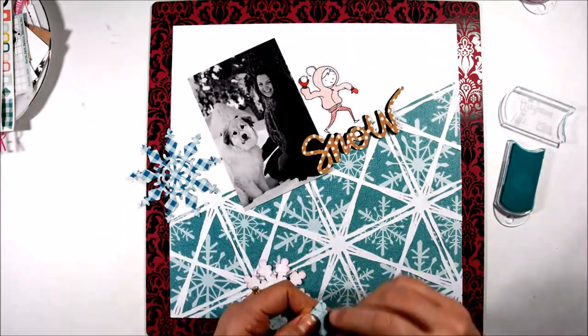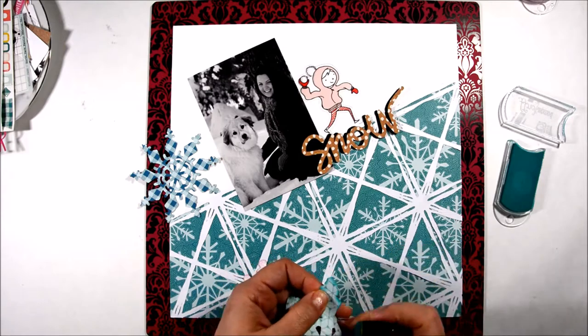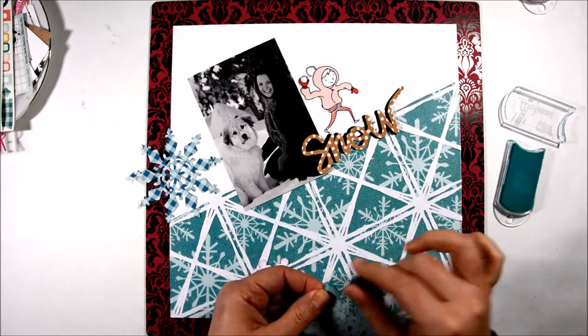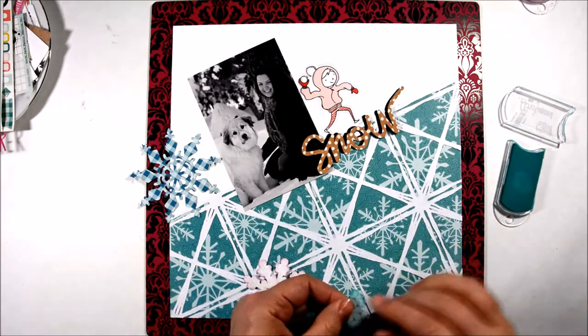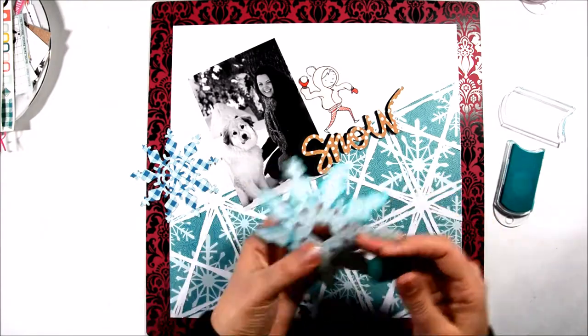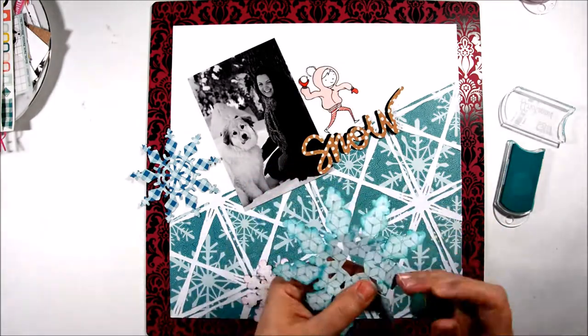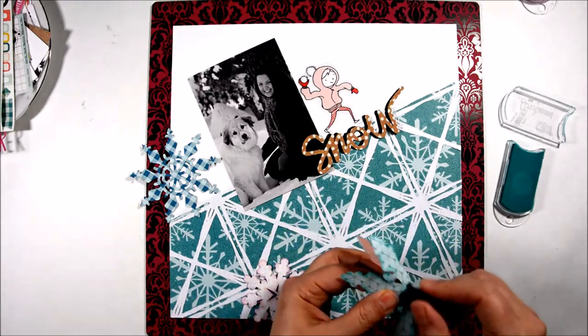Chalk ink works really well for doing this — it gives your die cuts dimension and really makes them pop. The chalk ink is great for blending on the edges. If you don't have ink pads and sponge daubers, you could try using a marker to go over the edges and make them pop a little bit more.